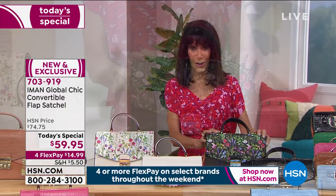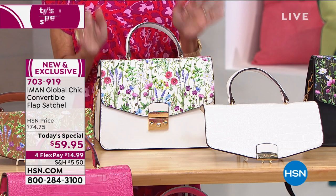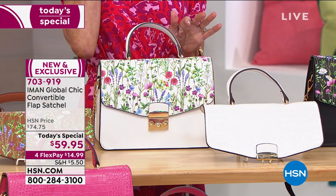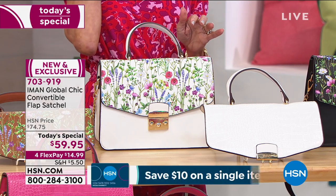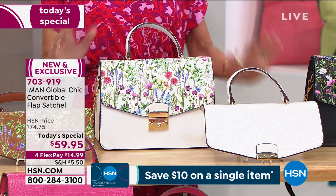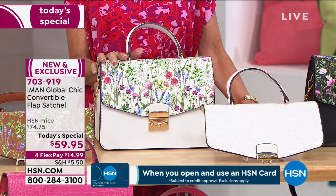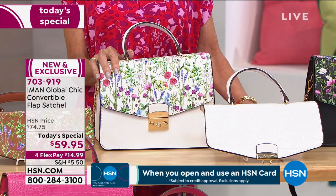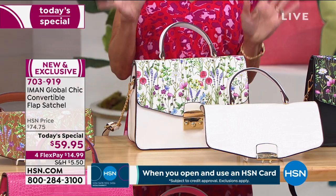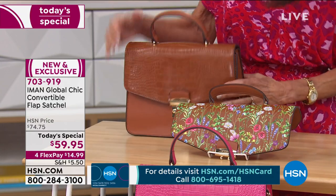Here we have it in the white — I'm obsessed with this white one. The black and the white are both on their way to my home. We now have the update on the white: 1,500 left. Very, very limited in the white as well — I think we started off with about 6,000 of the white.